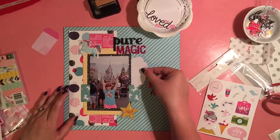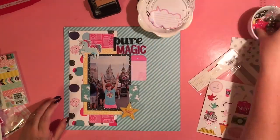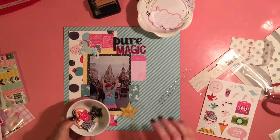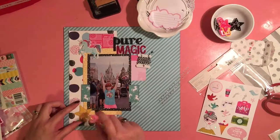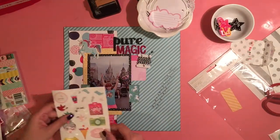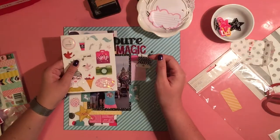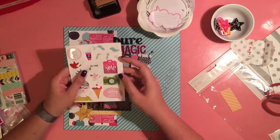That has become my most recent goal for scrapbooking: stick it down, move on. I've got so much to do. I printed off over 270 photos of my Disney trip, and that's just the first run through of our week there. There are still so many more I need to print out. But if I keep second-guessing each embellishment I put down, I'm not going to ever get anything else done.